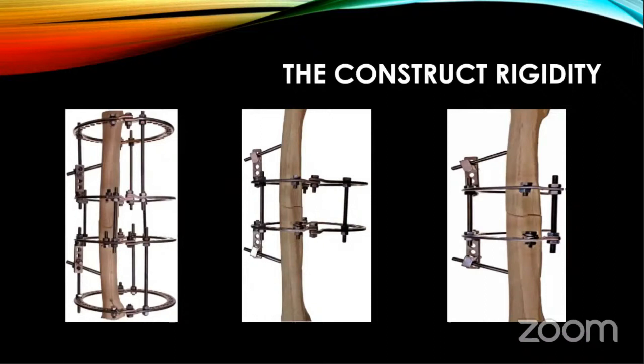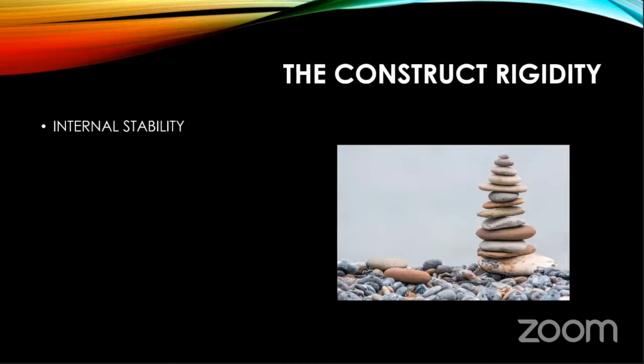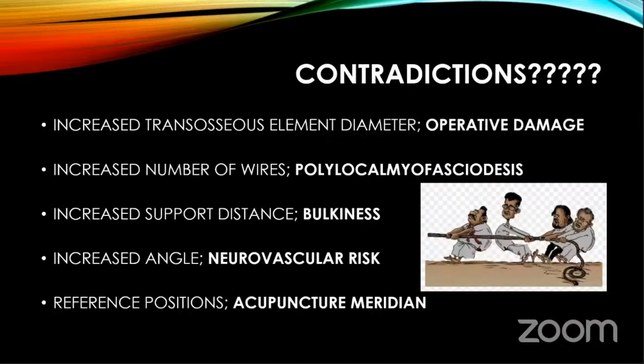Construct rigidity can be increased or decreased by modular transformation — take out a few pins for less stiffness, add a few pins for more stiffness. This is important because once the bone starts uniting, it is important to remove a few pins at a time. Regarding internal stability: if the fracture contact area is wide, there is more stability. A pegging hole osteotomy gives more stability; a W osteotomy gives more stability; an oblique osteotomy gives less stability.